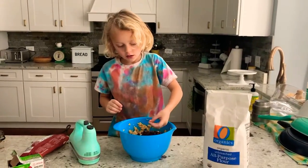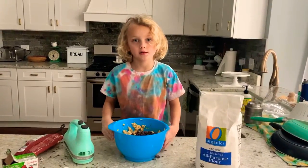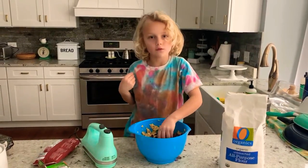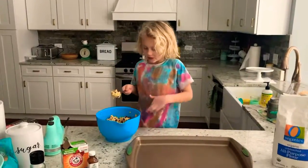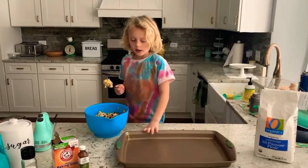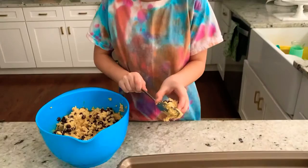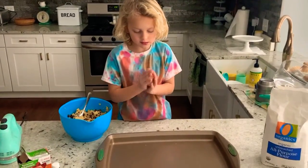Now, the oven is preheated. Then we are going to put this into the oven when we make the dough with the chocolate chips. We are going to make the little dough balls, then put them in the oven. You need about this much, then you just grab it and make it into a ball.